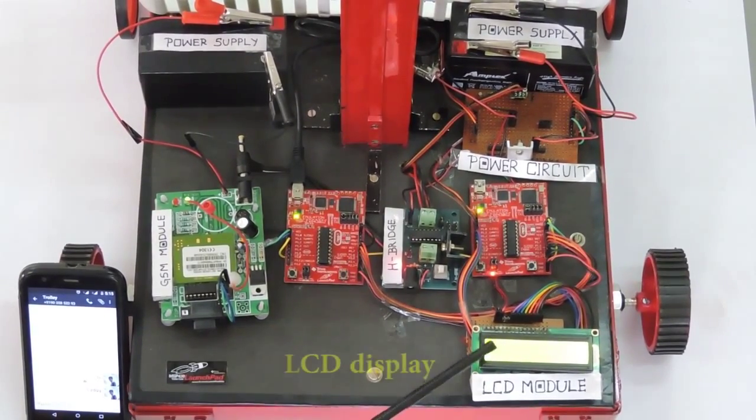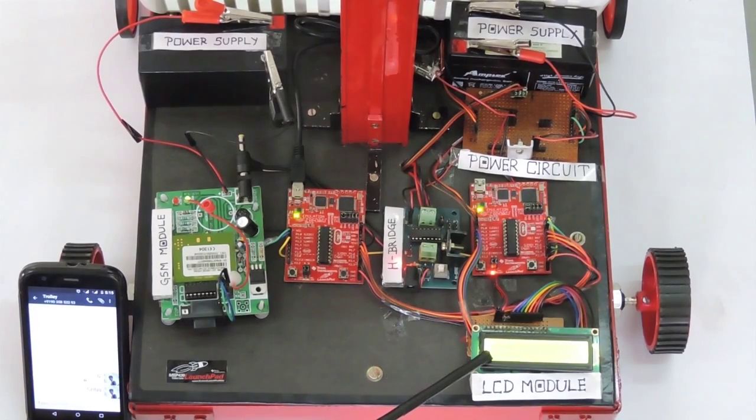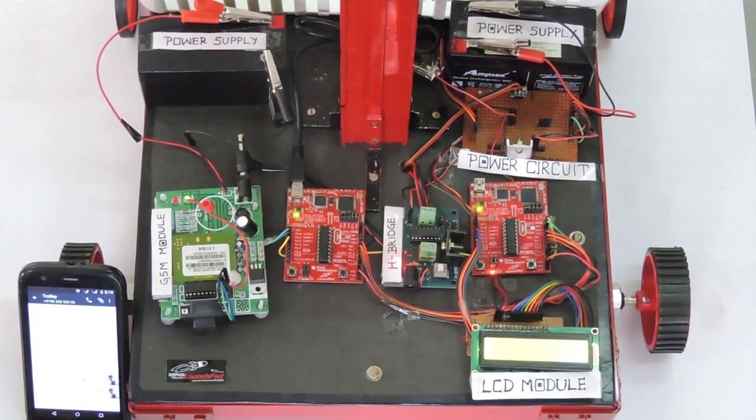An LCD display operating in 4-bit mode updates us about the operations going on in the internal circuitry. The IR sensor placed in front of the trolley, consisting of IC L293P, helps in the motion of the DC motor by providing an output to microcontroller 2. The trolley consists of an arm which is moved with the help of a servo motor and is driven by a power circuit.